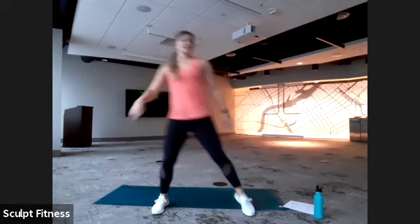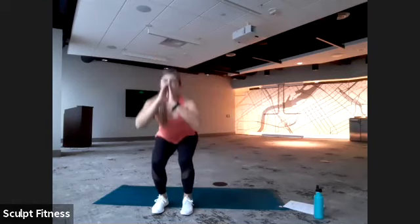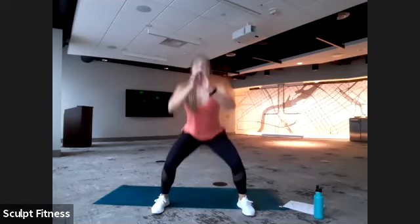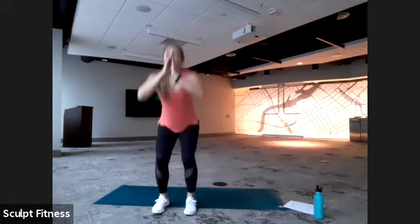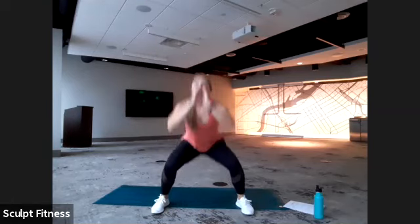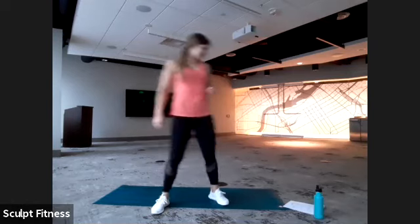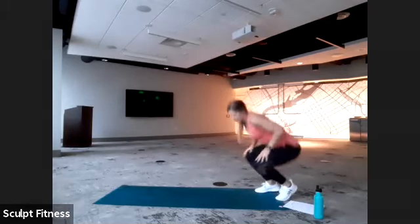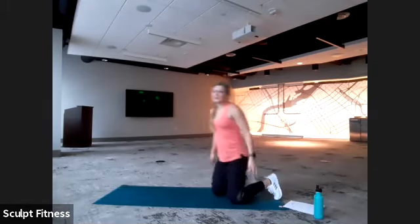We have about 10 more seconds. Getting a little bit lower if you can. Last five, four, three, two, one. You can finish it out and shake the legs out. We'll head to the mat — back to our narrow to wide push-ups.